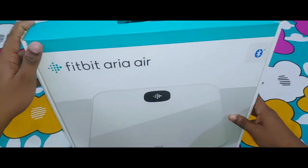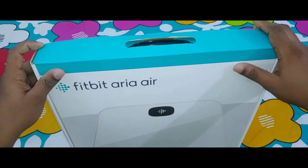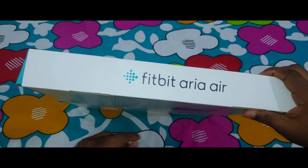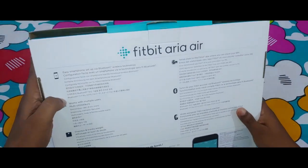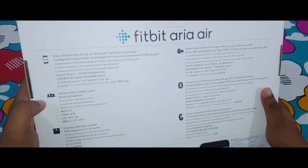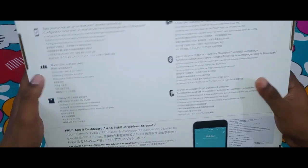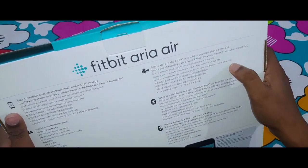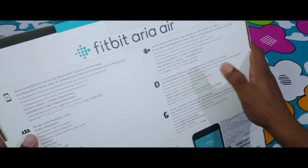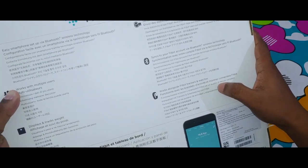So this is the device box. We have the Fitbit Aria Air on the left-hand side and it features Bluetooth 4.0. At the back it says it's easy to connect to a smartphone via Bluetooth, it works with multiple users, displays and tracks weight, and at the right side it shows syncing status to the Fitbit app where you can check your BMI. It supports Bluetooth wireless technology and works alongside Fitbit trackers and watches.